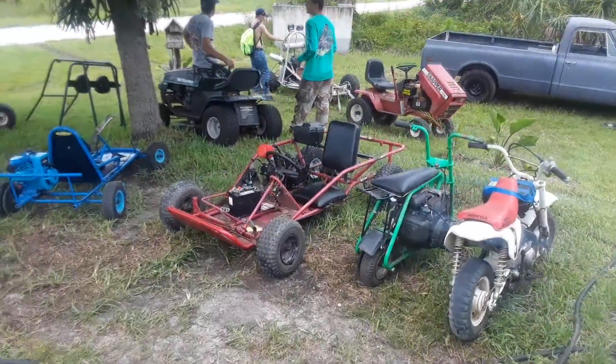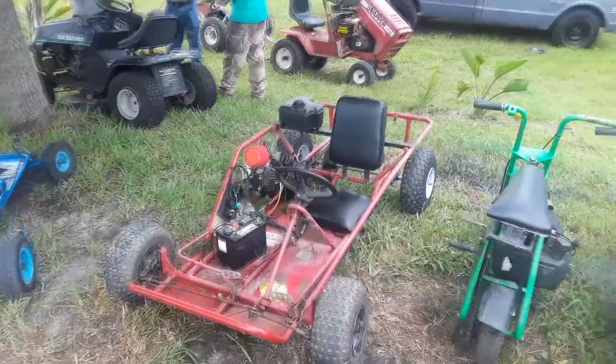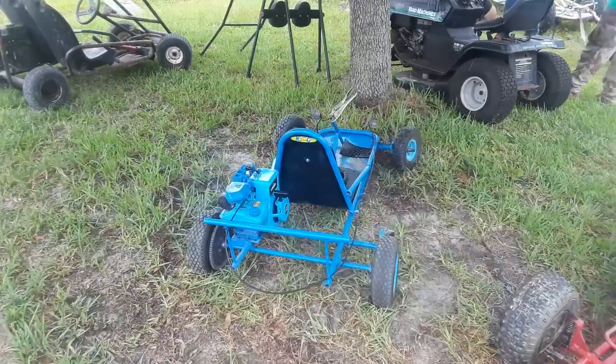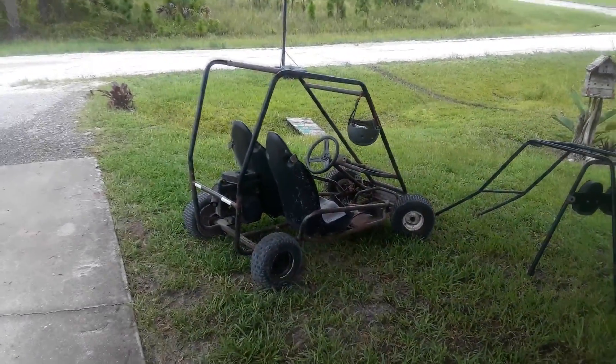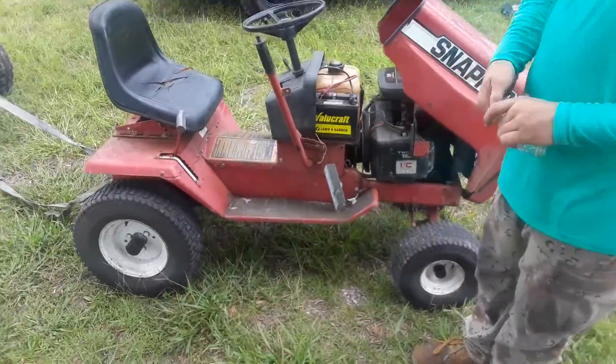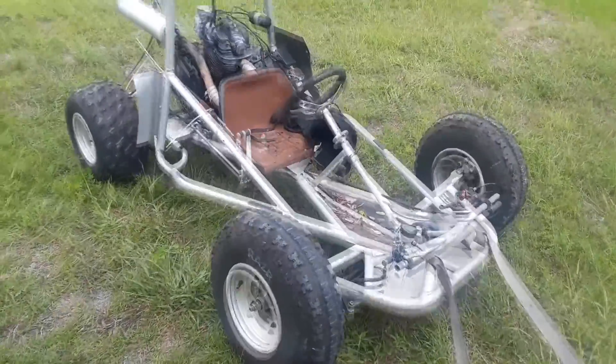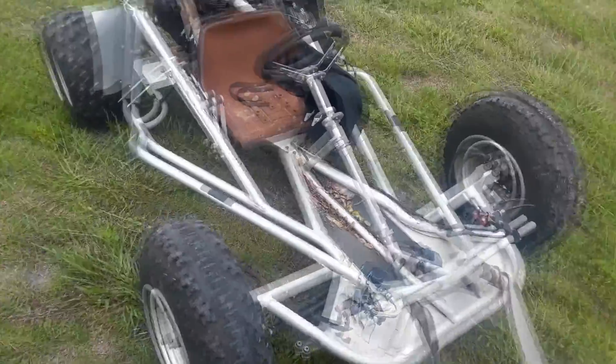Yeah, it needs rims and tires. I've got a few — I'm going to have to see if I've got anything that'll work on it. But that's going to go on the back burner right now because my yard looks like a salvage yard. We've got the Z50R, the green mini bike, the 110cc cart — yes it's finished — the OG with no steering wheel, the no-name cart we're still working on, my rider, and the racing cart I traded a snapper for. But this new one is going to be what's in the garage now, taking up all my space.